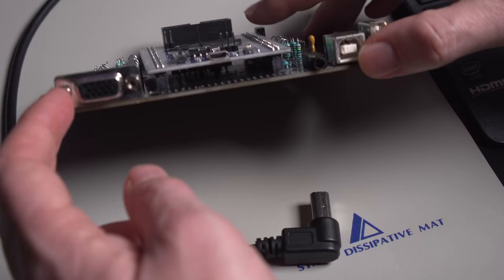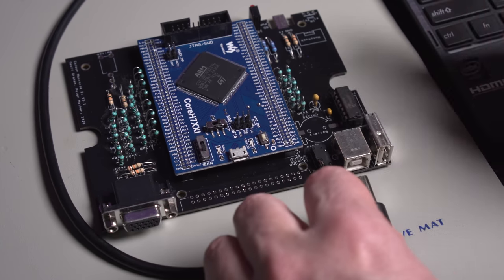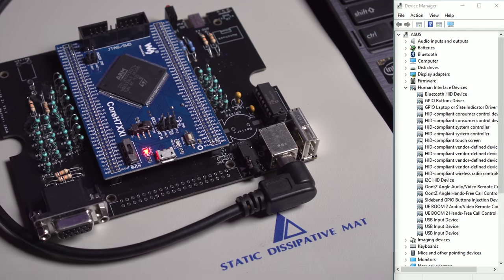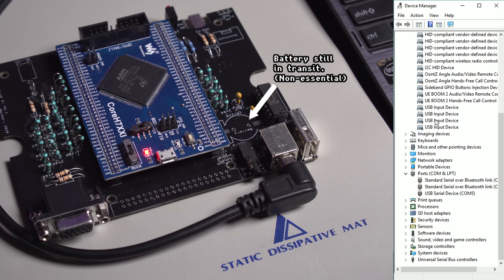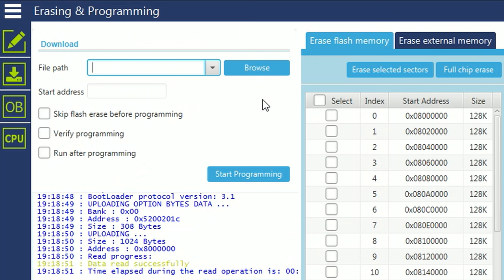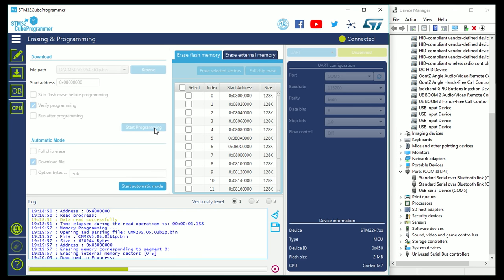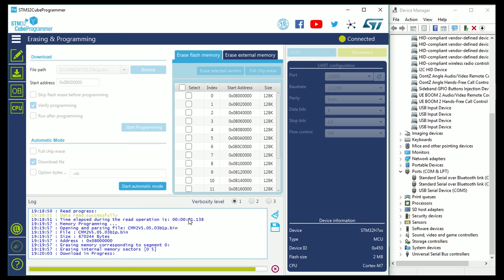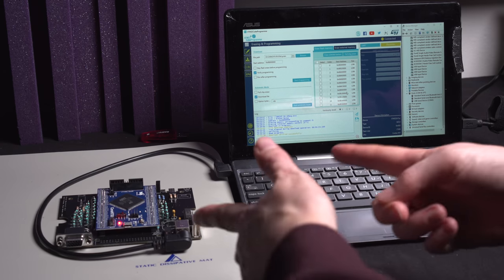Here's the finished board. We've plugged in the CPU, and what we're going to do now is connect it via USB and look at Windows Device Manager to see if a new COM port pops up. It's refreshed — there it is, COM5. We'll browse for our firmware, verify it, and start programming. In total it probably took about a minute to flash, and I got a verification.